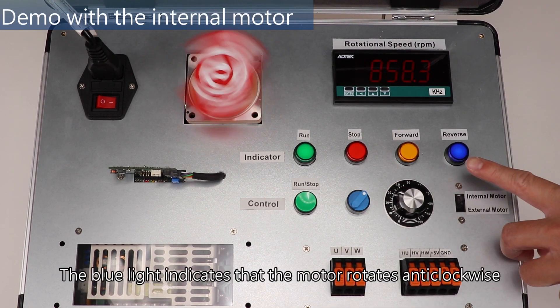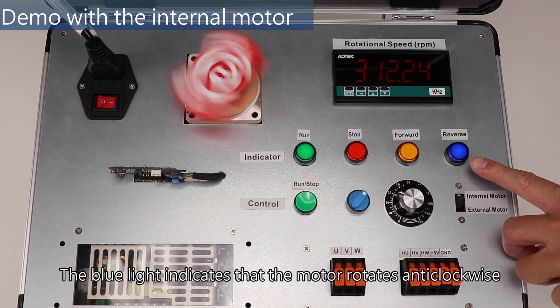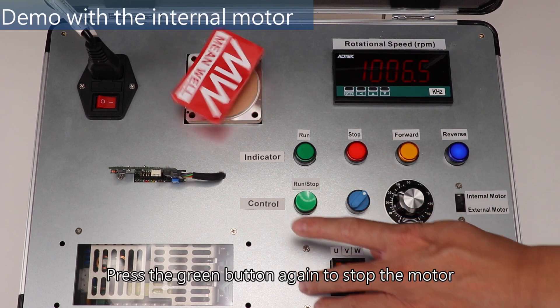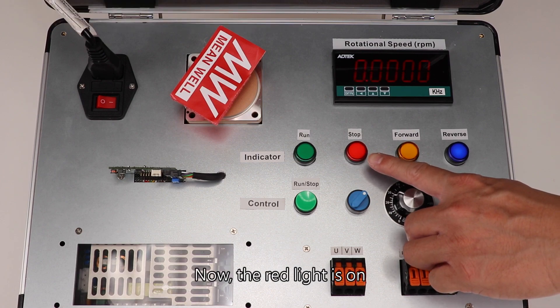Switch to reverse. The blue light indicates that the motor rotates anti-clockwise. Press the green button again to stop the motor. Now the red light is on.